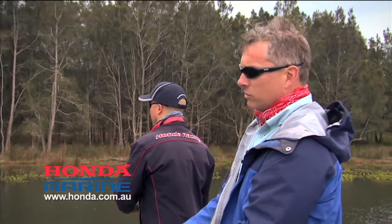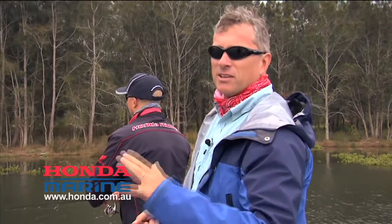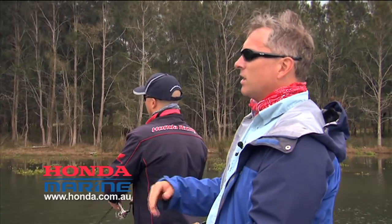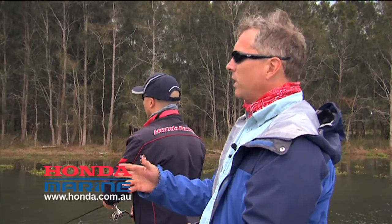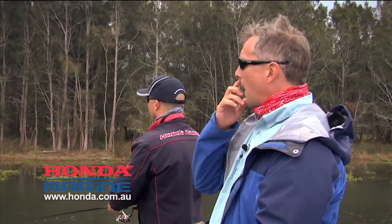Most people equate this sort of surface fishing for brim and whiting to clean sand flats, but we're actually fishing a little sort of channel — weedy, mixed weed, sand bottom — with mangrove fringes on the side.